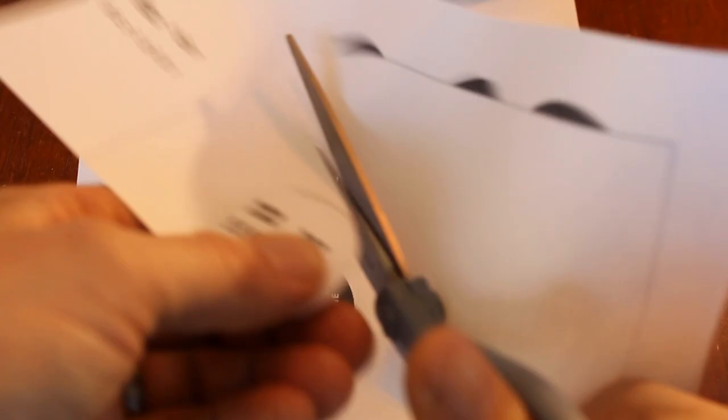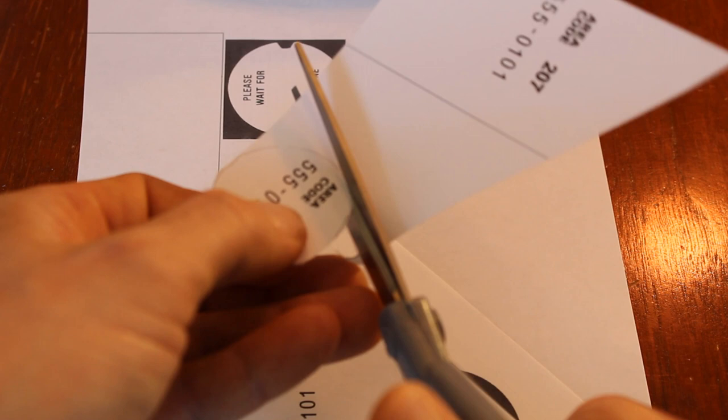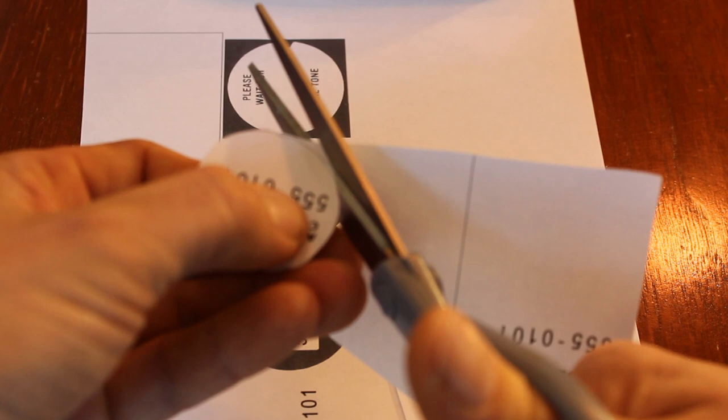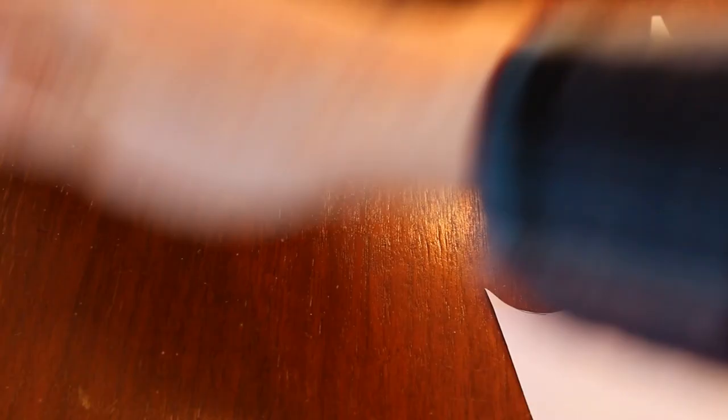Now it doesn't have to be perfect because you'll find that the dial will cover up any jagged-type edges. It'll almost smooth itself out once you've made the cut. Cut all the way around, and there we go.